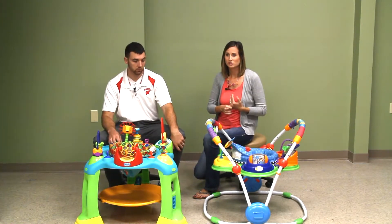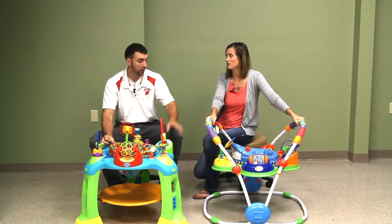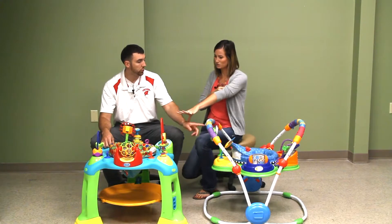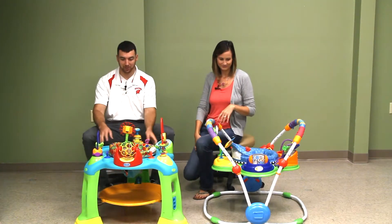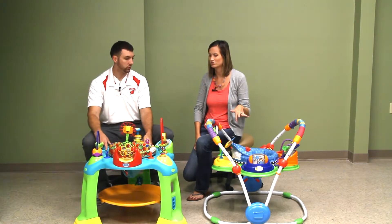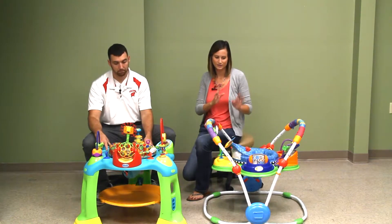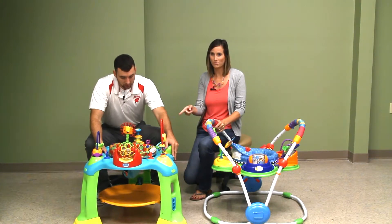Number three: you want it to be sturdy. The Baby Einstein is pretty heavy duty and very sturdy — our two-year-old still hops in and jumps around. It says it holds up to 25 pounds, which our two-year-old exceeds at 30-plus pounds, and it's still holding up. The other one is definitely more lightweight and more portable, which we'll get into.